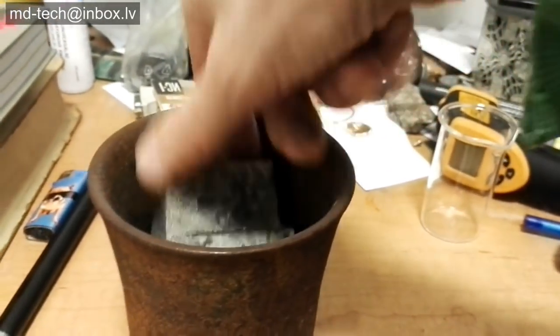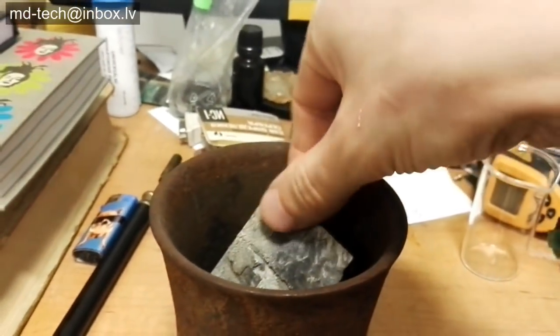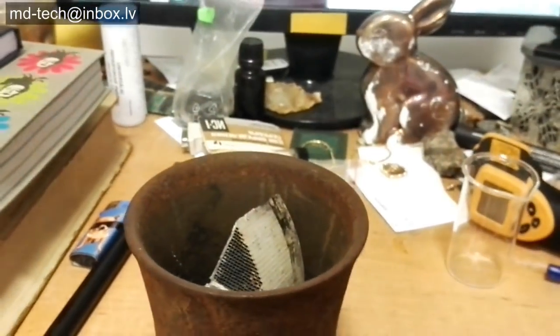You need to grind the converter to 150 mesh. The inner surface of the converter is laminated, and this laminate after heating up to 600 degrees opens the pores.